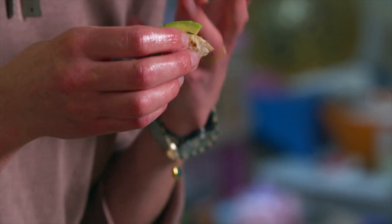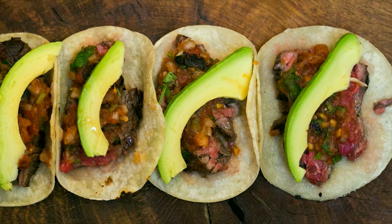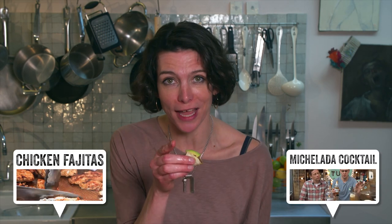That steak, the creamy avocado, that smoked chipotle salsa — that is Mexican street food at its finest. It's sensational. If you like this, don't forget to click on the thumbs up, share it with your friends, and don't forget to subscribe.